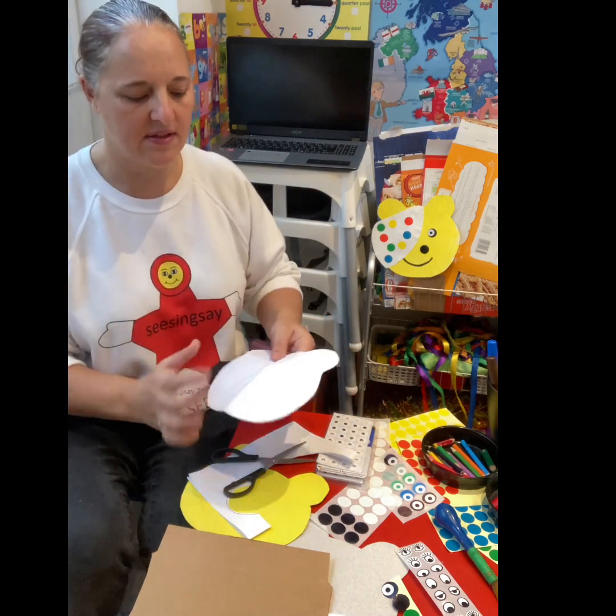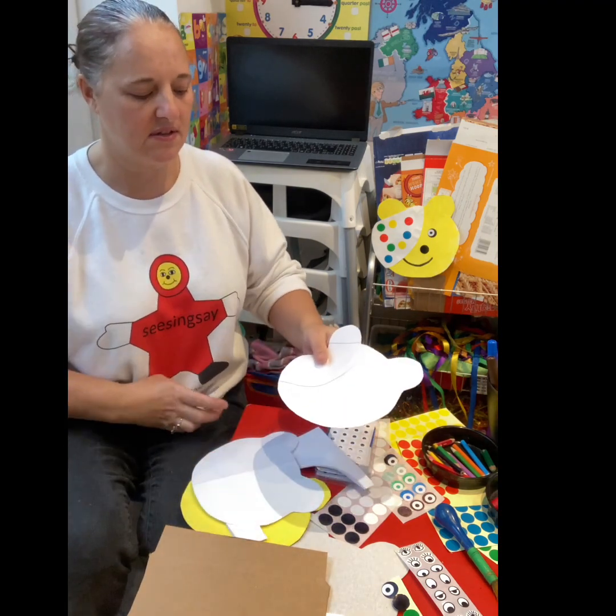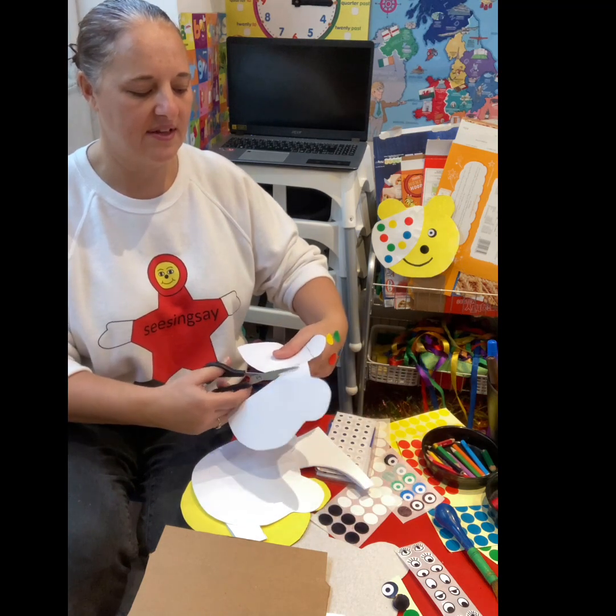There's your little bear. And to make his patch, you just use another piece of paper and you just cut across. And then there's his little patch.